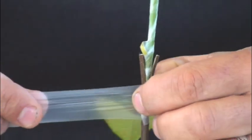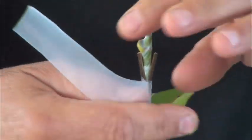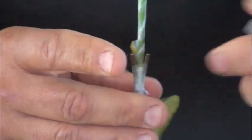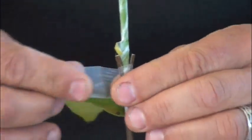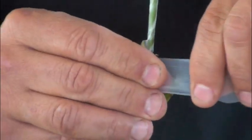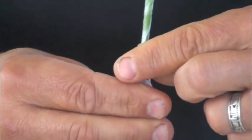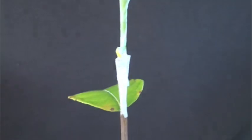I stretch the parafilm a little bit, hold it with my finger below, then come over. The parafilm sticks to itself. If it breaks, no big deal — just start again. Since I already had my scion wrapped with parafilm, I don't have to wrap any further up the scion.